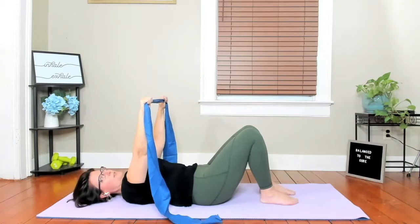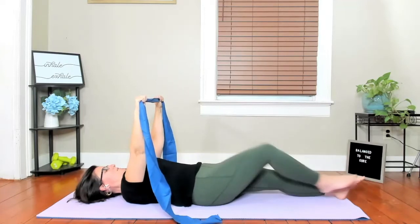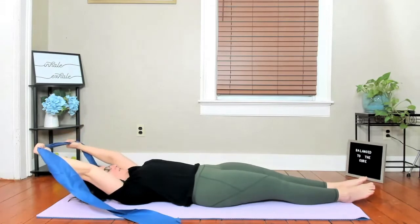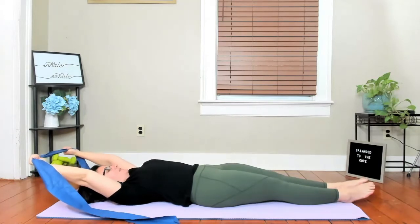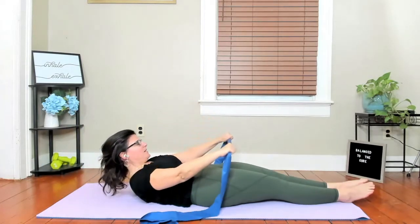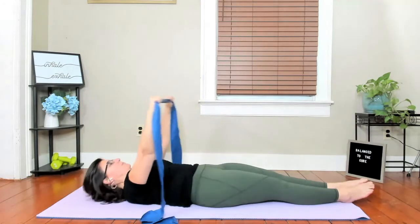A couple more — keep those wrists long. Then release, and taking your legs long, seal those inner thighs together and stretch the arms back behind you. They have a little pull. You're reaching the arms long and pulling them back at the same time. Take an inhale, start to reach the arms up, and then exhale. As you come up, pull the band apart so your shoulders stay nice and wide, your chest stays open, and then take it back.